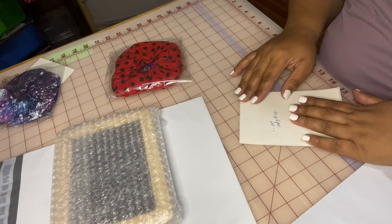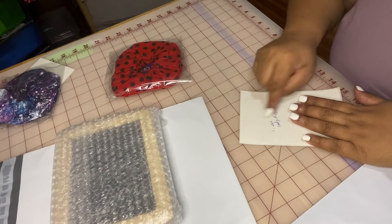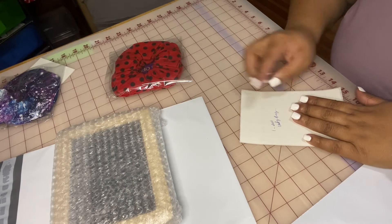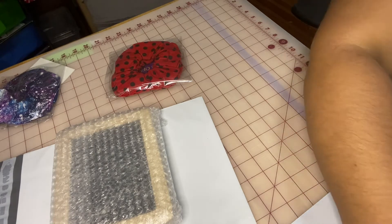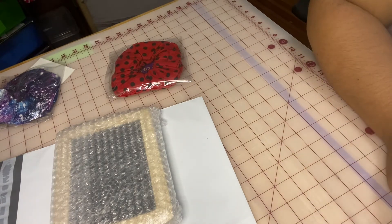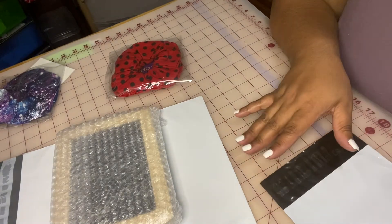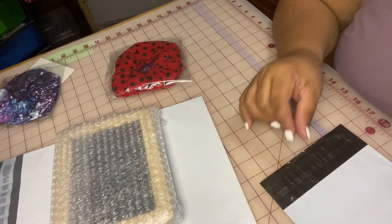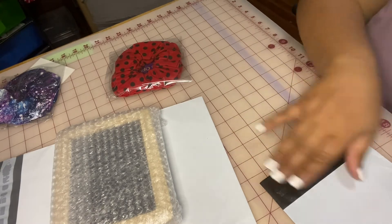I wanted to add that I like to write the order details behind the shipping label, so that it's a little bit easier for me to pack everything without having to go back to the computer and look up all the details the long way.